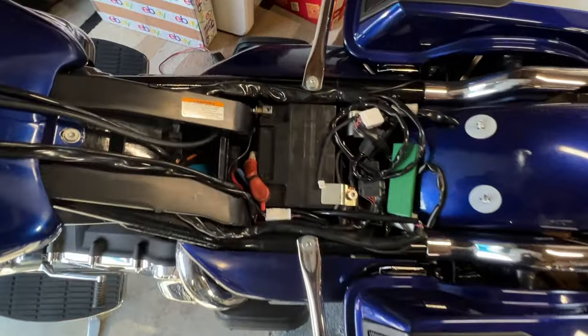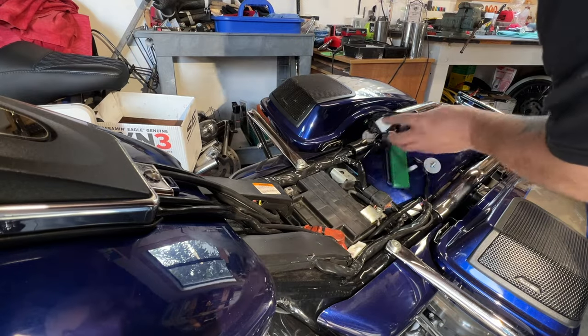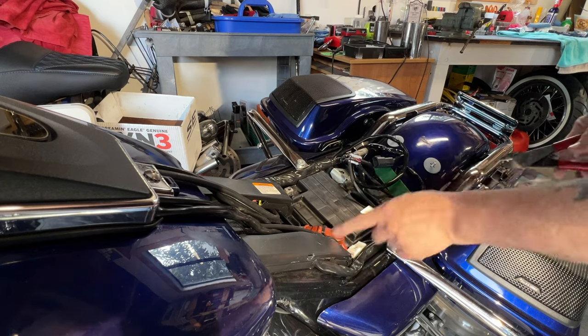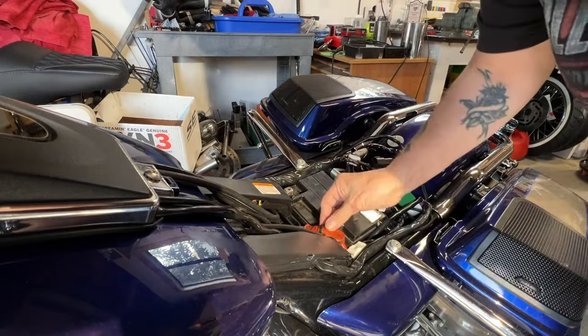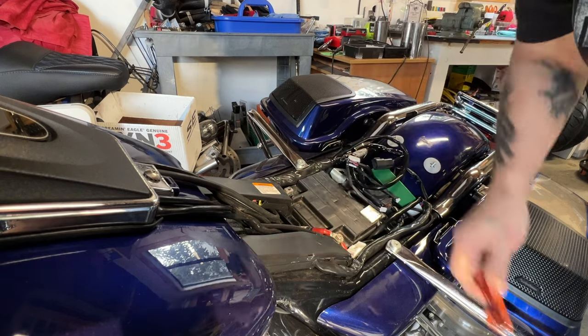All right, guys, battery changing time. There's a lot of stuff on this bike. I've got to take this off for the radio, take this off. Be careful when you crimp zip ties, guys — I've crimped a million of these things.